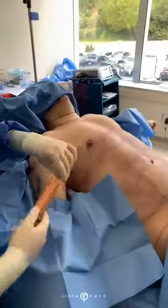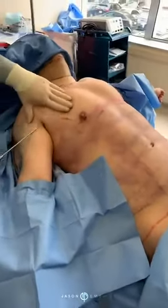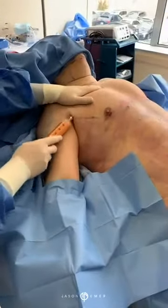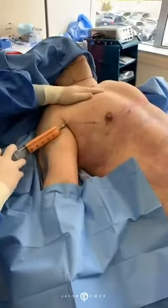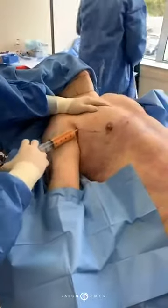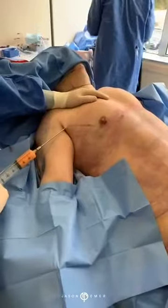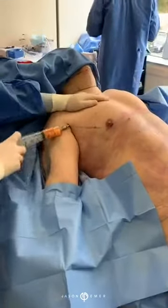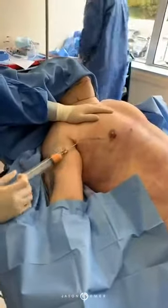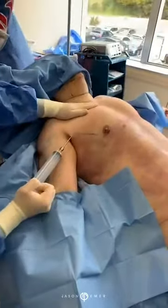Not all that fat survives — some of it will survive — but we've created more of a squared-off look. We have his six-pack being defined, and we're going to lift this up. So once it's lifted and the implant's there, it's going to be a much better, more squared-off look. We're injecting that fat both intramuscular as well as in the subcutaneous tissue. This is going to really help give him a new shape before we create the underlying structure.